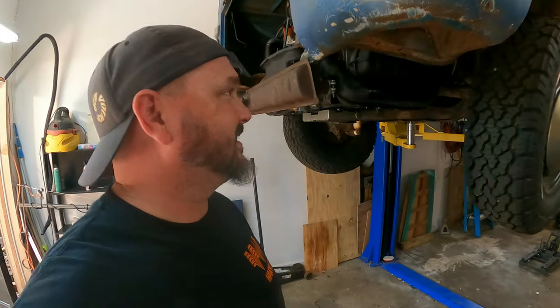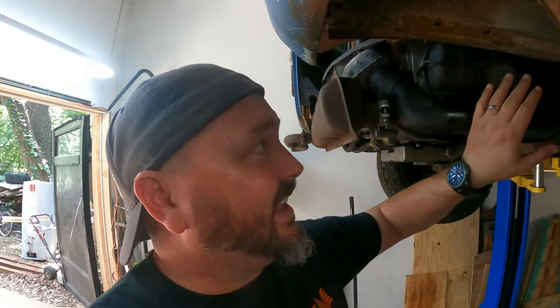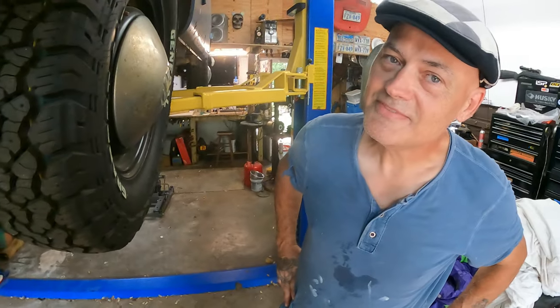This is ridiculous — look at this, I'm fully standing in here. Look, there are my feet. I'm going to adjust the valves standing up. It's like a real shop. Super jealous.